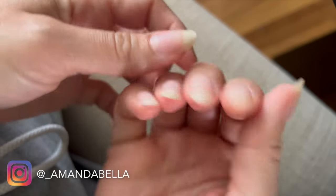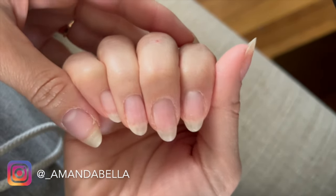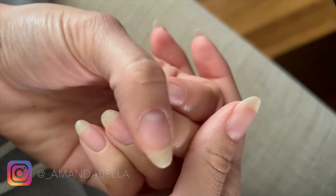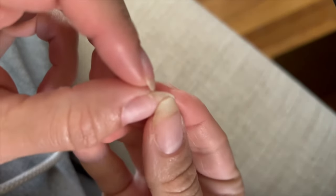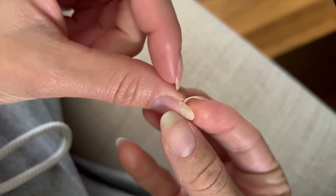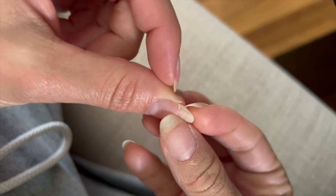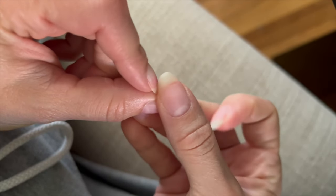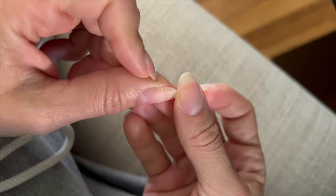Hey everyone, welcome back to my channel. I just removed last week's overlay manicure — if you want to check that video out, I'll link it up here. Unfortunately, I noticed there was a little break in my left thumbnail. These breaks are my least favorite because they sneak up out of nowhere, they're kind of tricky to repair, and they just drive me absolutely crazy. So once they start to snag on your hair and your clothes, they've got to go.